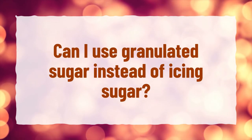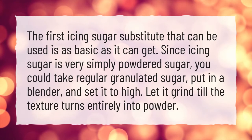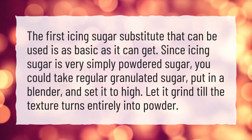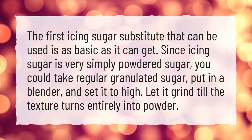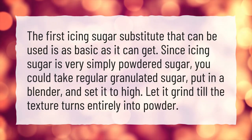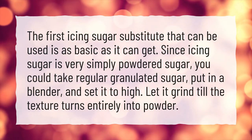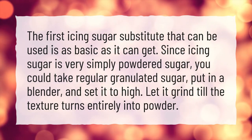Can I use granulated sugar instead of icing sugar? The first icing sugar substitute that can be used is as basic as it can get. Since icing sugar is very simply powdered sugar, you could take regular granulated sugar, put it in a blender, and set it to high. Let it grind till the texture turns entirely into powder.